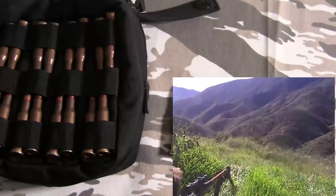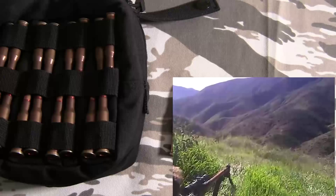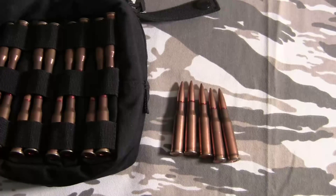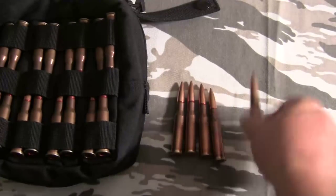If you're getting a Mosin-Nagant, the ammo is probably one of the reasons you're getting it — because it shoots a high-powered, decently accurate centerfire rifle cartridge that is extremely cheap. I've seen crates on the internet: 440 rounds for $70 to $80. That's very affordable for a centerfire rifle. You can't get .30-06 that cheap, and this is essentially its equivalent.